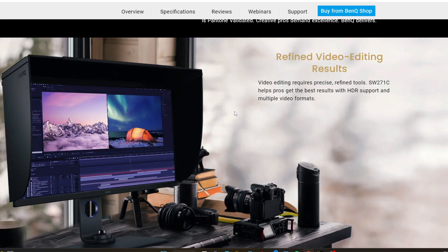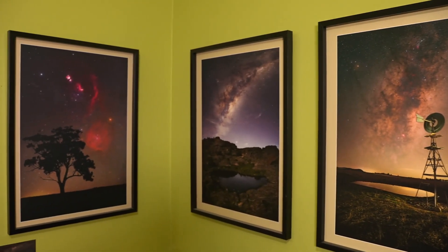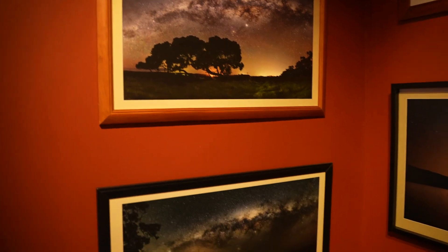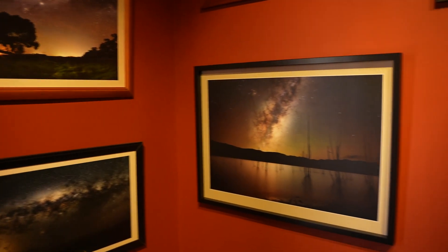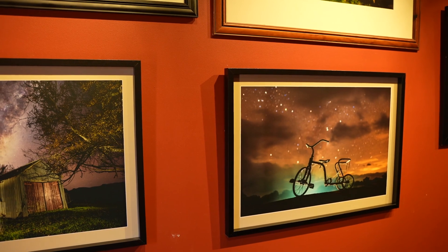The BenQ 27-inch model comes with a supplied sun shield, which I don't tend to use, but if you have a lot of stray light in your office it's a really good option to have. I've edited quite a number of images with these two monitors and I love the quality of output. I've had no problem with printed images — all of my images are sent to a lab to print and they're always quite large. I've never had reason to complain about photo quality at all.